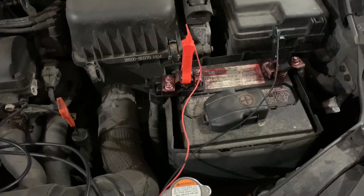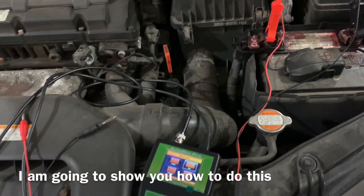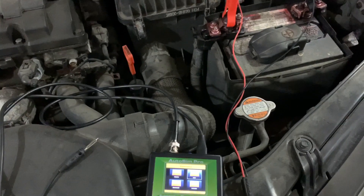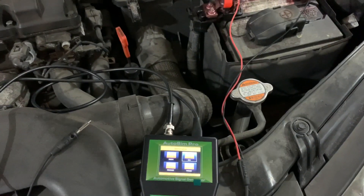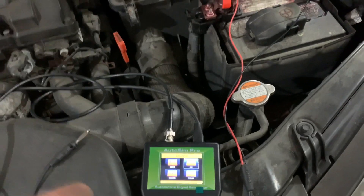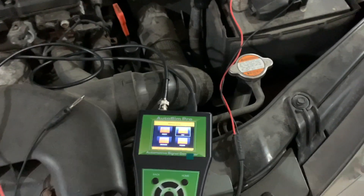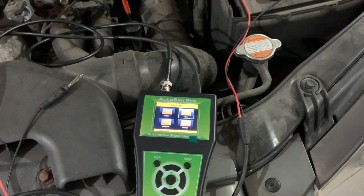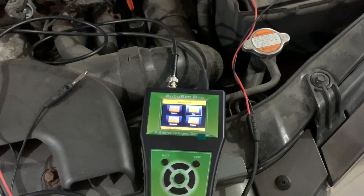You can see on your scan tool - if you put a sine wave on your speed sensor, you can see the RPMs coming out of it. It doesn't matter if it's the right RPMs or wrong ones, it just matters that you're getting a signal. So don't put too much stock into the actual numbers of what's being simulated.